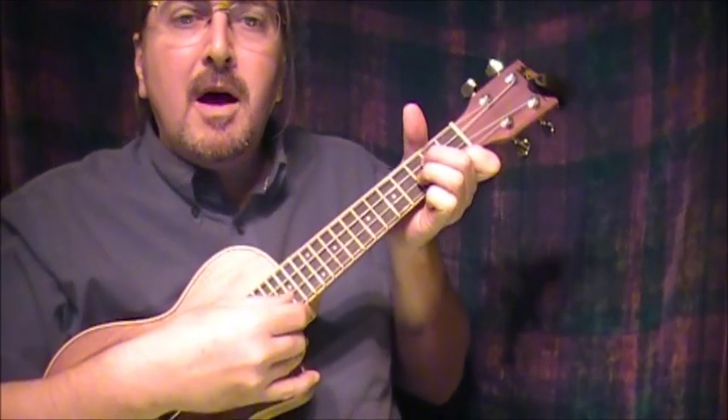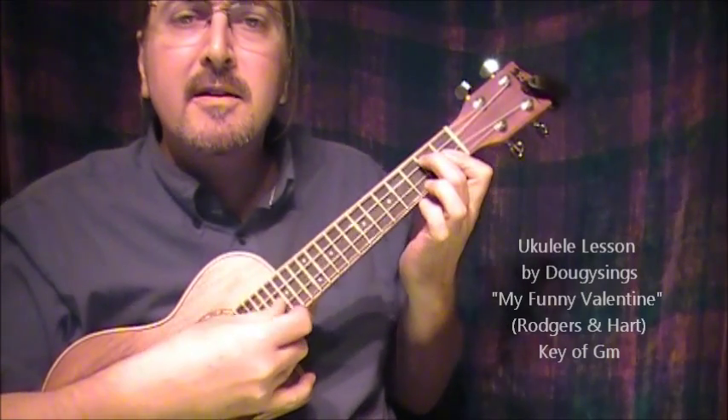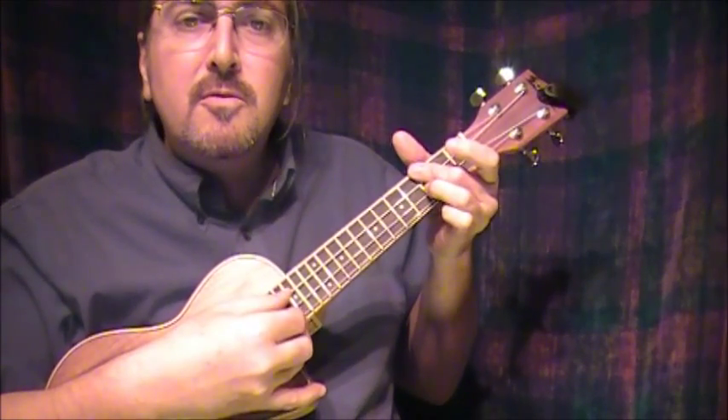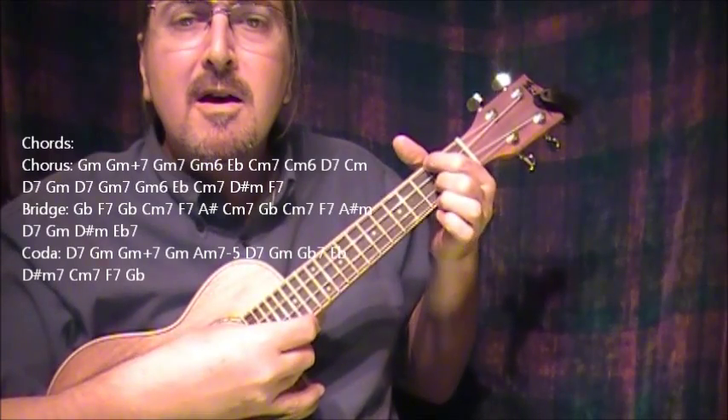My funny valentine, sweet comic valentine, you make me smile with my heart.